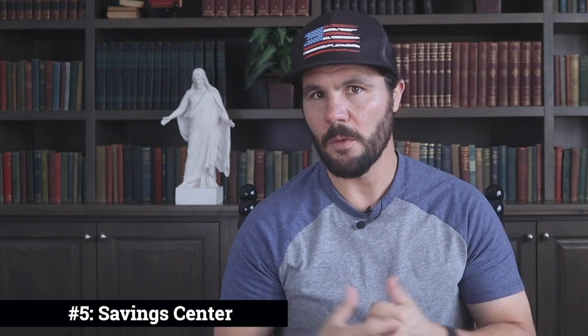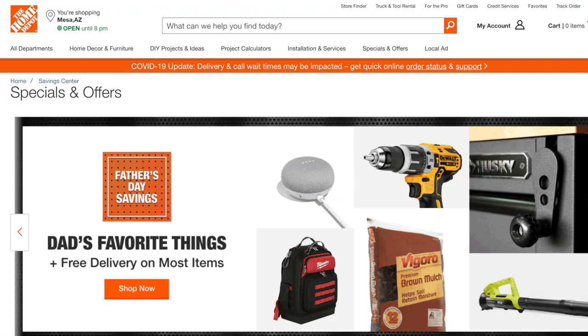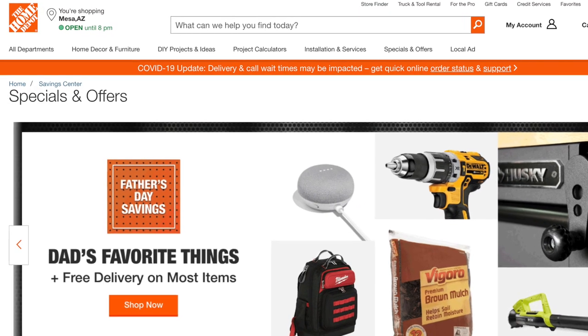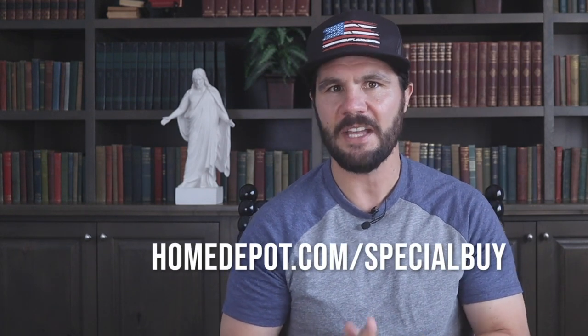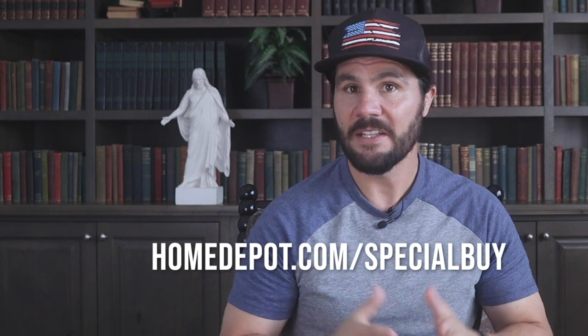The fifth way to save money is to take advantage of their special buys of the day via the online savings center. Sometimes there are huge savings — as much as 40% off or more. Just go to homedepot.com/specialbuy and select your store location. You can even search by department, which is helpful to see if there are sales for specific items you're looking for.